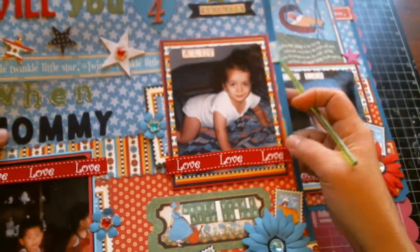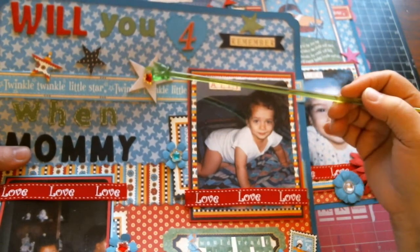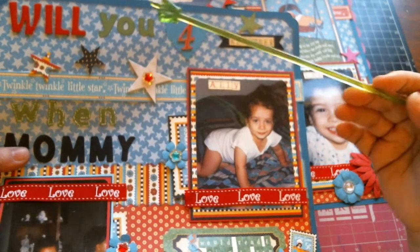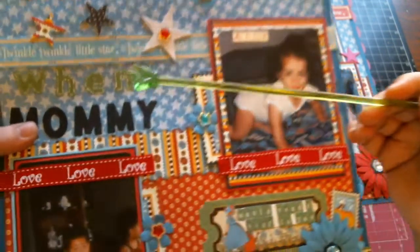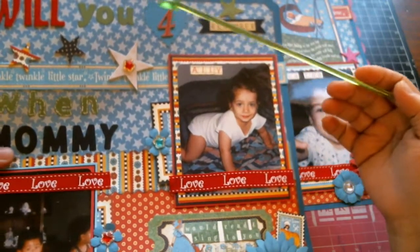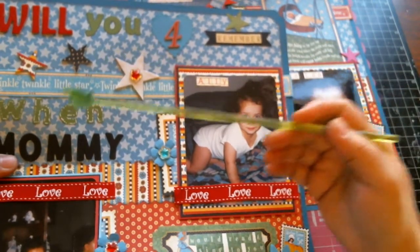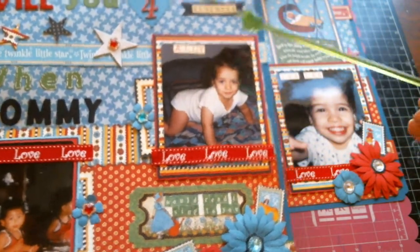On this page I have these stars — they are actually a template style die, gifted to me by my dear friend Sandy. I have some stickers here: 'you,' 'mommy,' and 'when' were all cut out using some large alpha dies. The title of the page reads 'Will You Four Remember When Mommy' — the word 'four' is thicker and set in a little die-cut heart — 'and sing to you.'